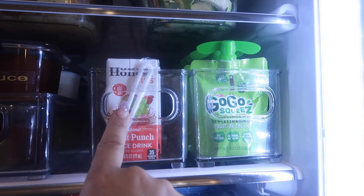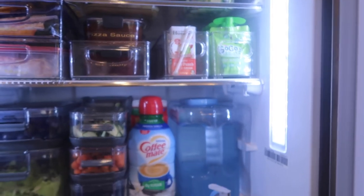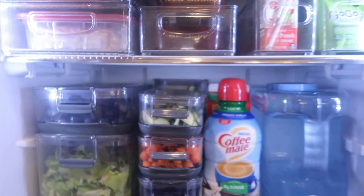Next up, we have my kids' juices and some applesauces. I like that they're up a little higher because they'll probably be climbing to get these anyway.